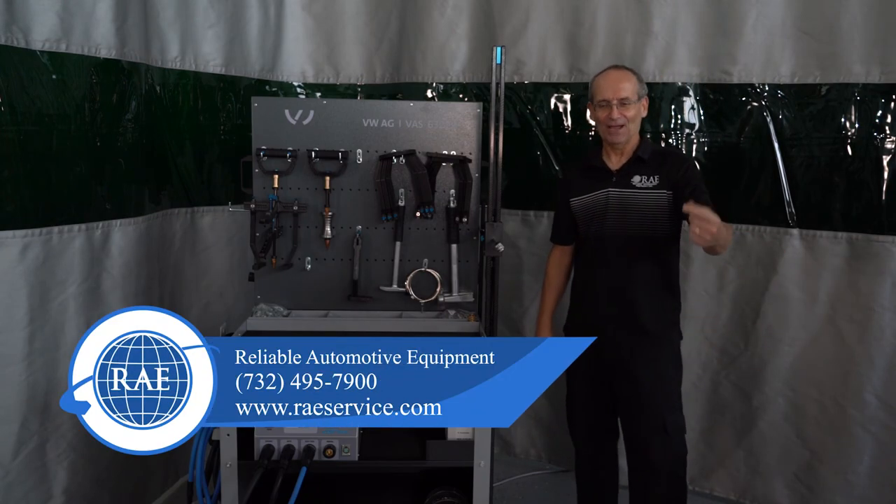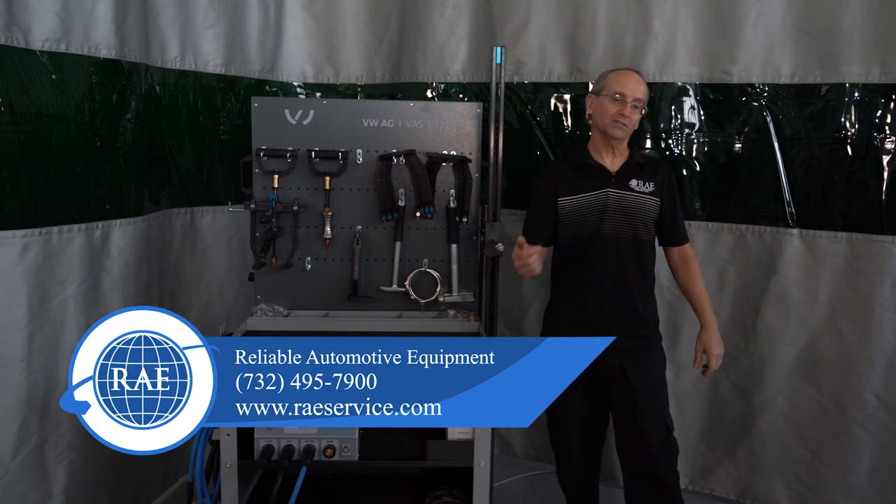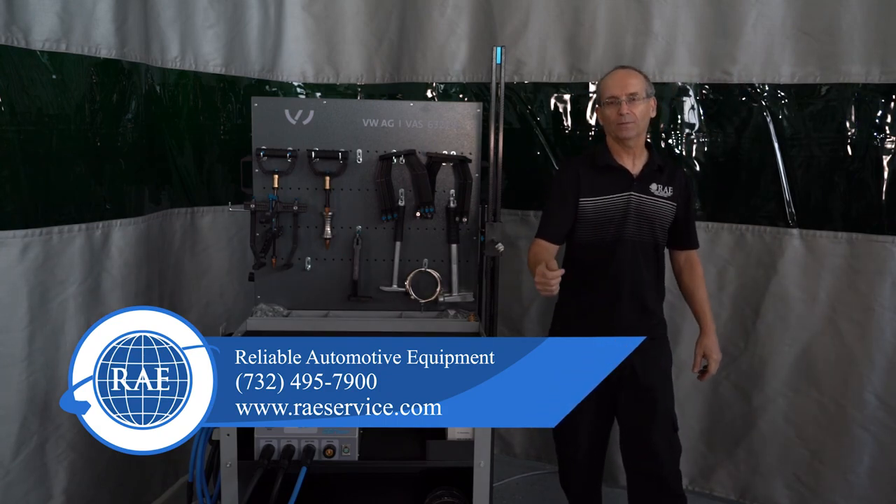Alright guys, that wraps up the Carbon unit, the VAS 6321-A. You guys have any questions, phone number and website are on the screen. Have a great day guys.